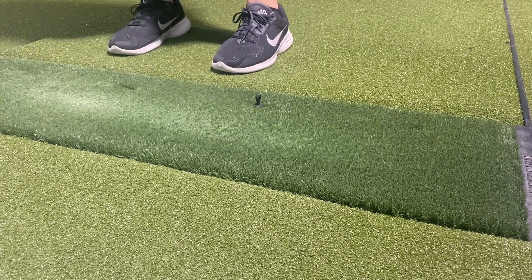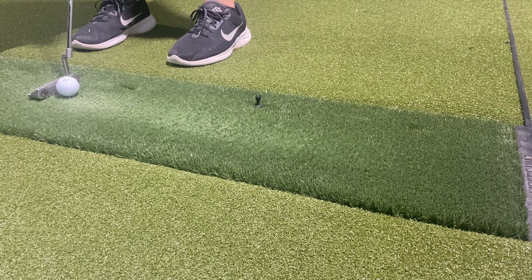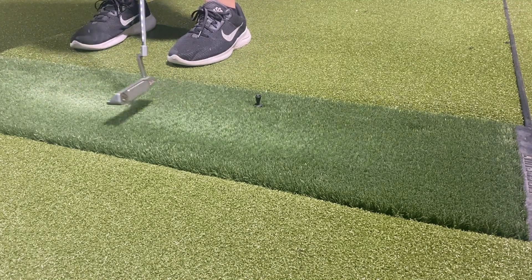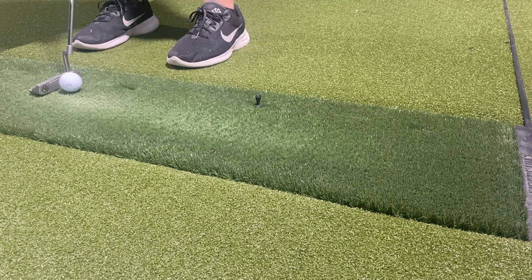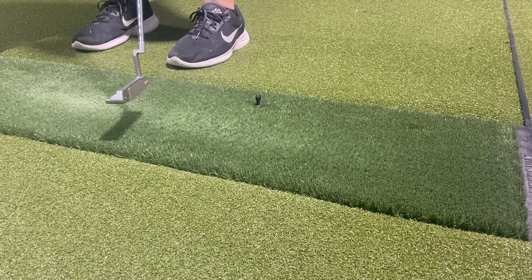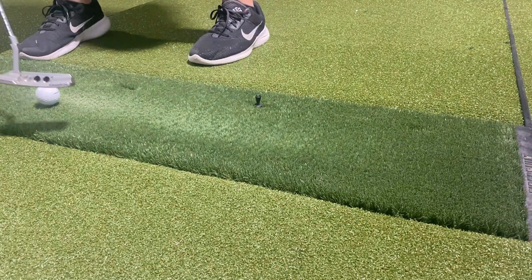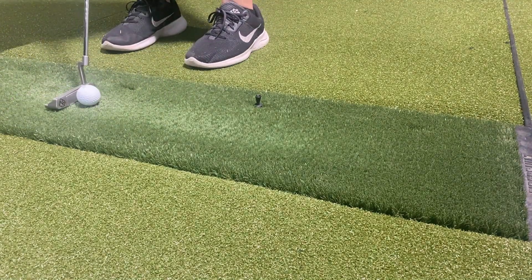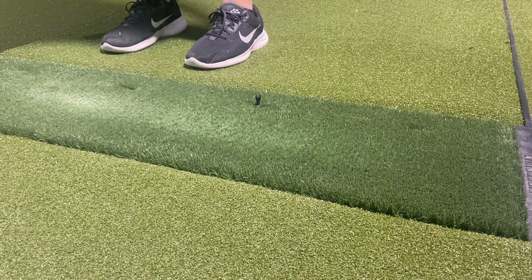I'm not saying the putt rolls 100% true like it would on the greens of Augusta, but it rolls just fine. The truth about putting in simulator golf is that it has surprisingly improved my real-life putting, based on distance control. I walk off every putt and ask myself how far I'd hit that in the simulator. Works for me — your mileage may vary.